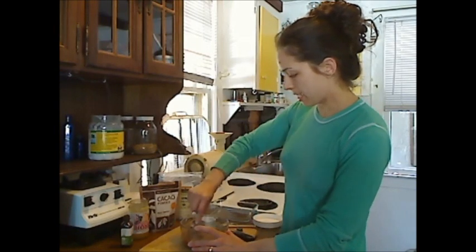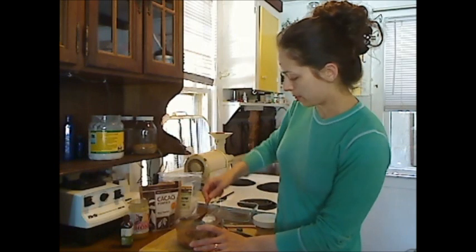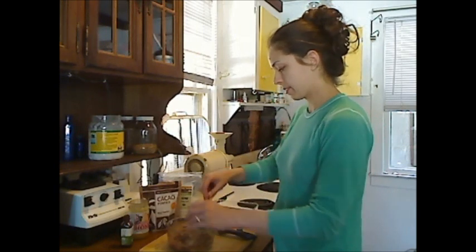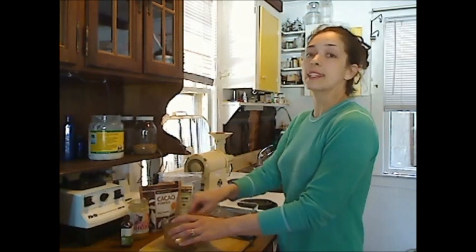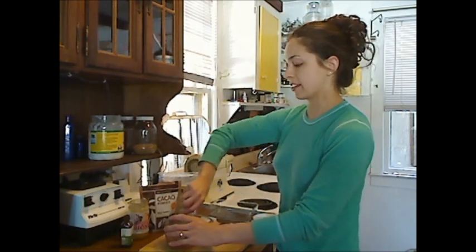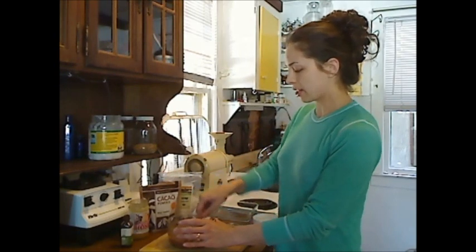I'm just mashing the coconut oil into the cocoa powder. And there are other things you could add to this, like cinnamon or even cayenne pepper if you like a little spicy chocolate.